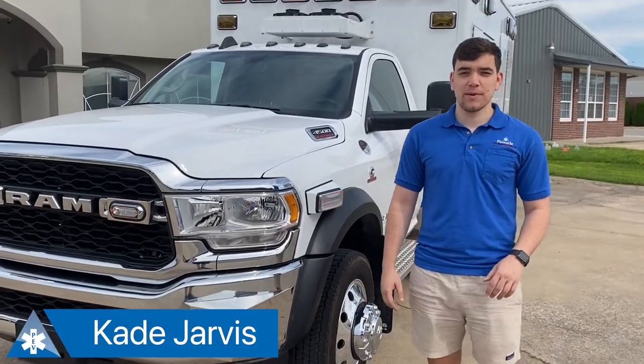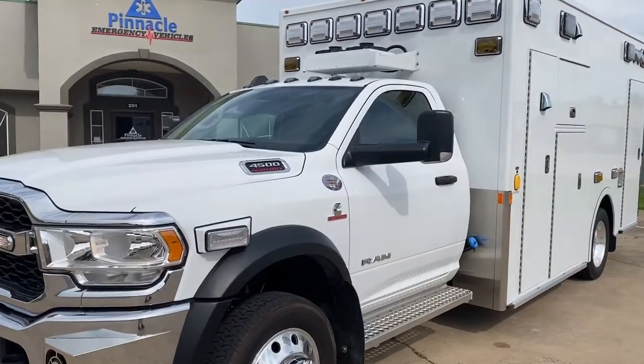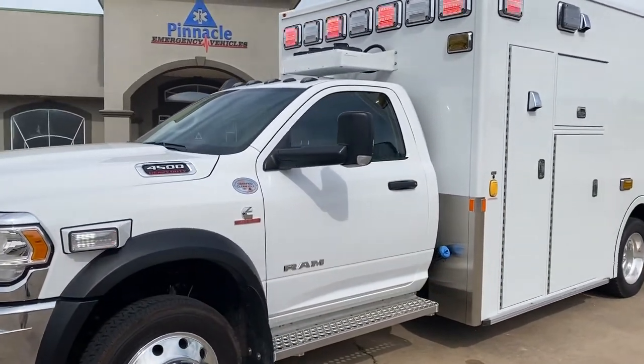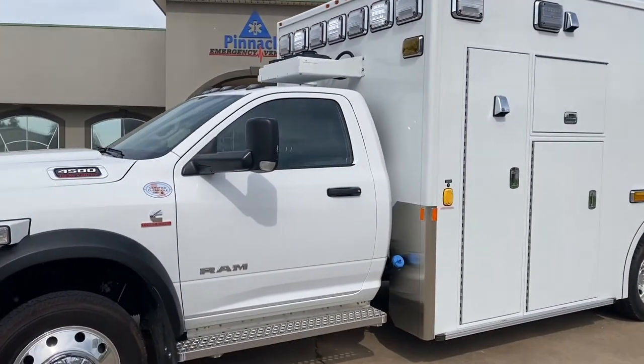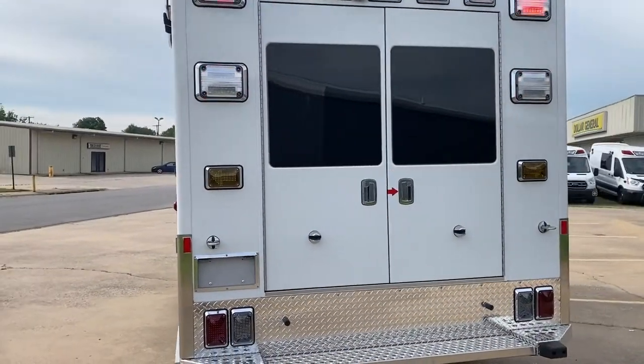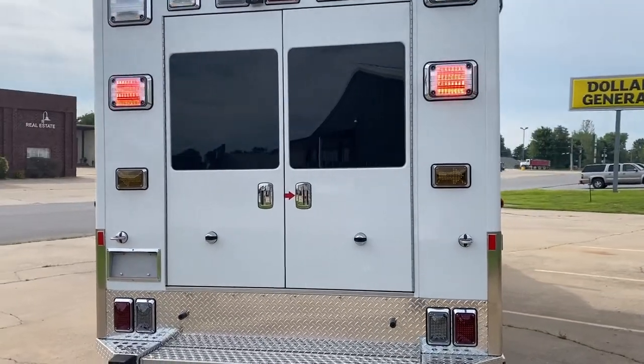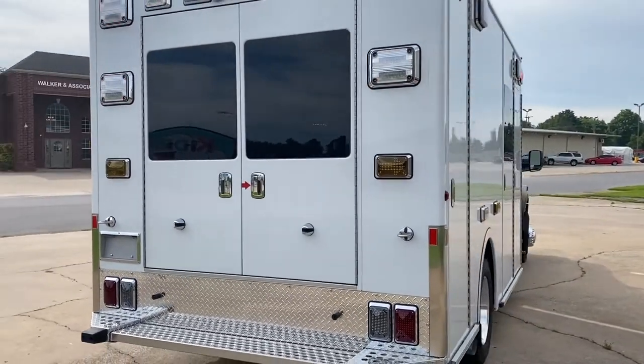Hello everyone, my name is Kate Jarvis and I'm here with Pinnacle Emergency Vehicles. Today I'm going to be giving you a tour of this Demirs MXP-170. The MXP-170 from Demirs is a versatile type 1 ambulance built to handle a wide range of conditions. It comes standard with many exclusive features such as LED lighting throughout, an increased ALS compartment space, and much more.